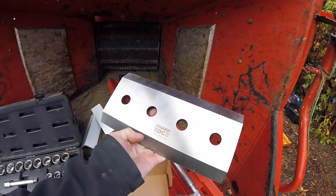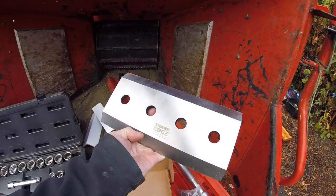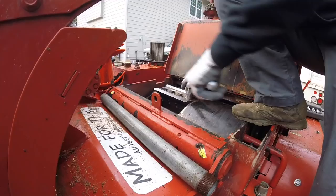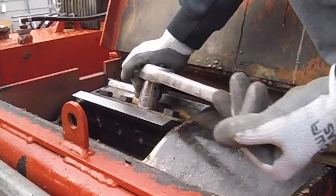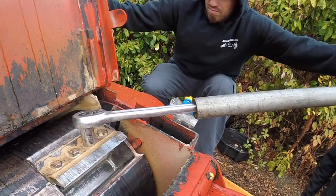Obviously there are two sides to the knife, and if you have one sharp side left you just turn the knife and use the other side. We don't torque them down until later — we check the knife-anvil clearance first.